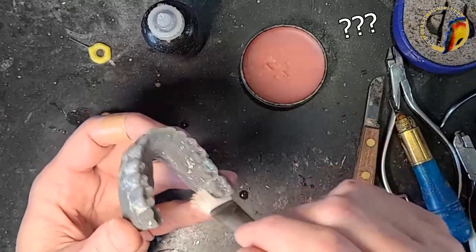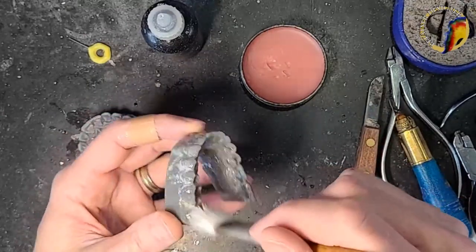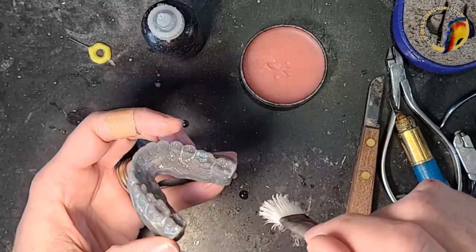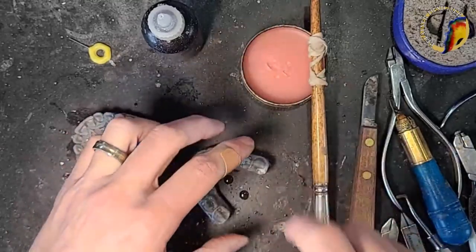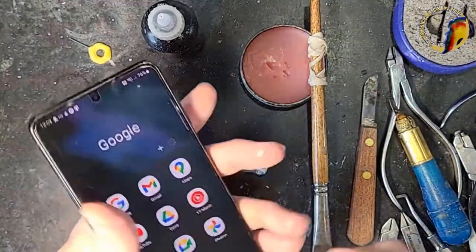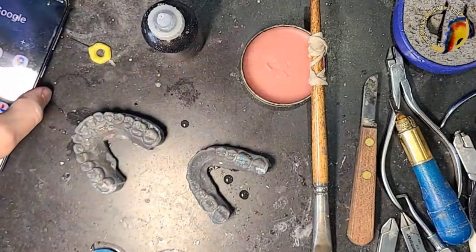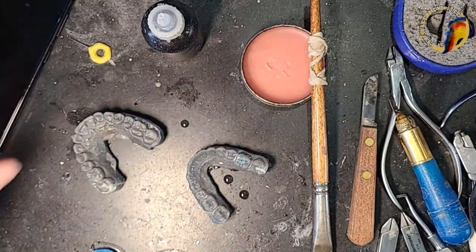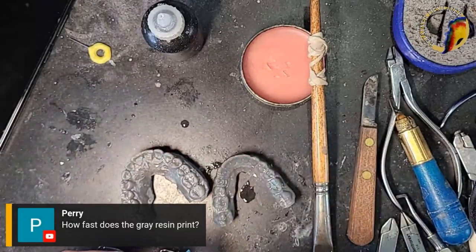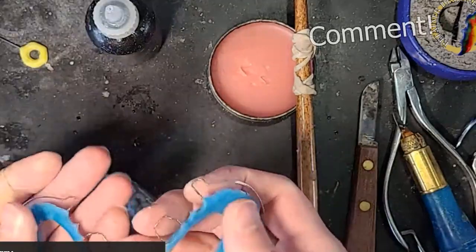Oh, it burns your fingers — that's super hot! I'm going to set it here and let it cool. We'll put it in the window when it cools down. All right, so I've got these painted, so let's go.